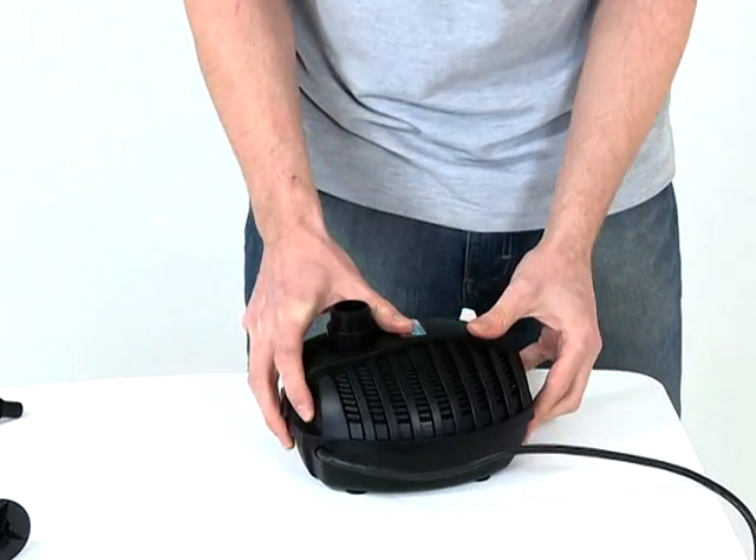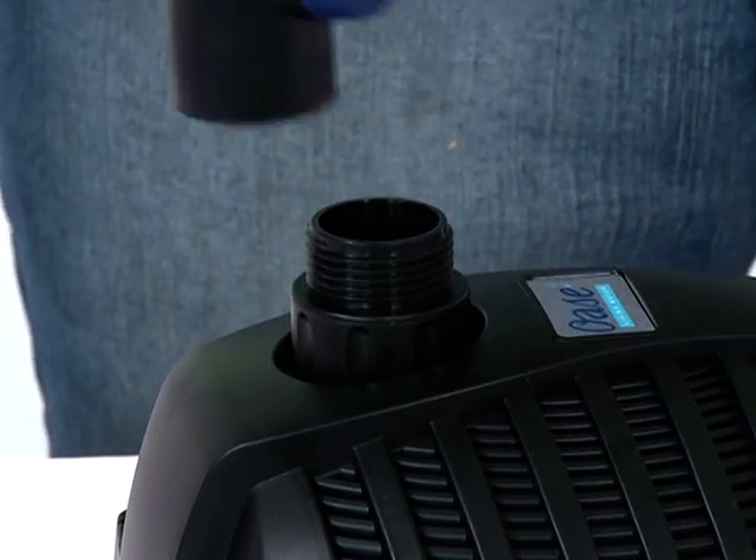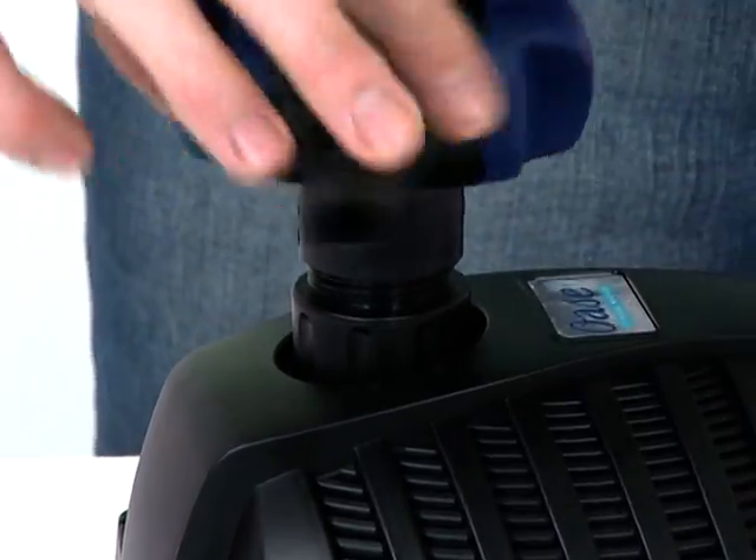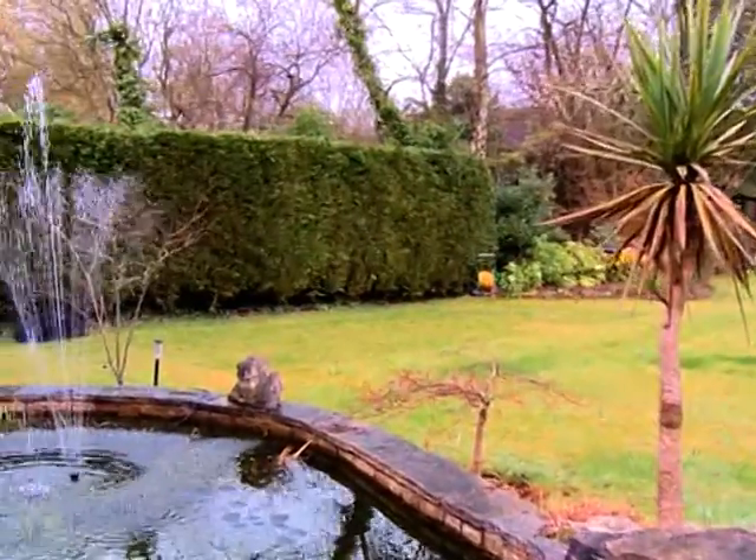Reconnect the tea distributor and fountain attachments, and return the pump to its location in the pond. Reconnect the power supply and check the operation is satisfactory.